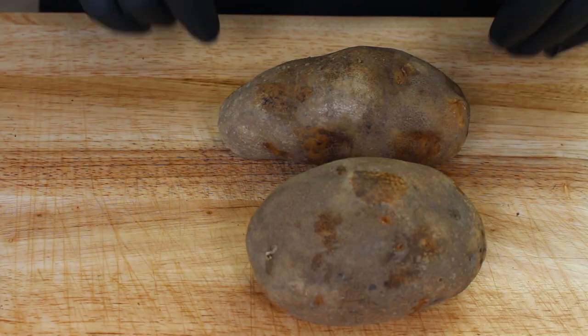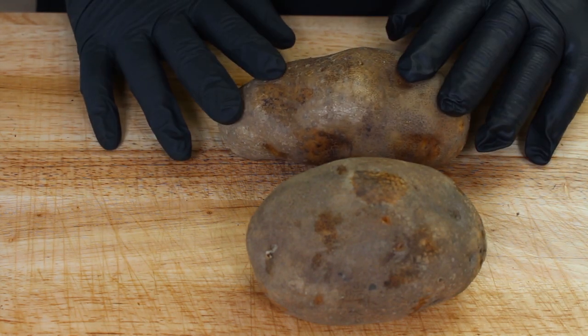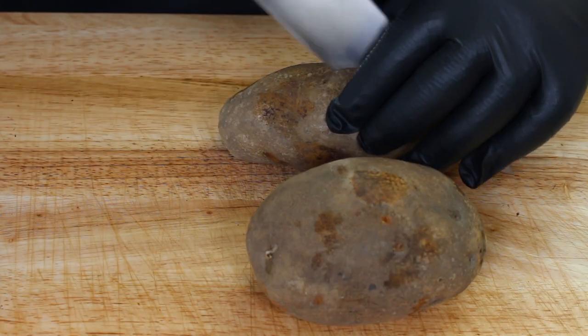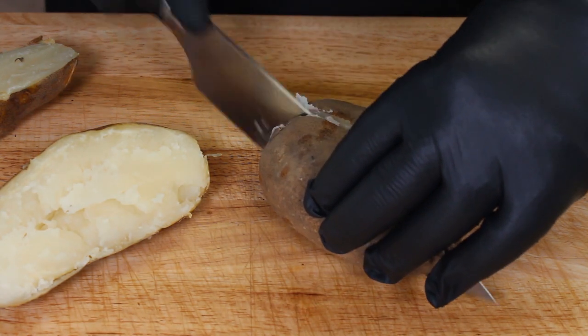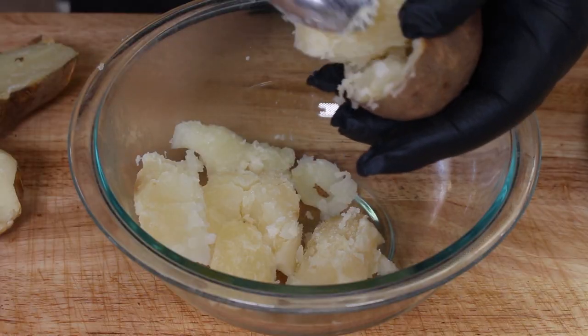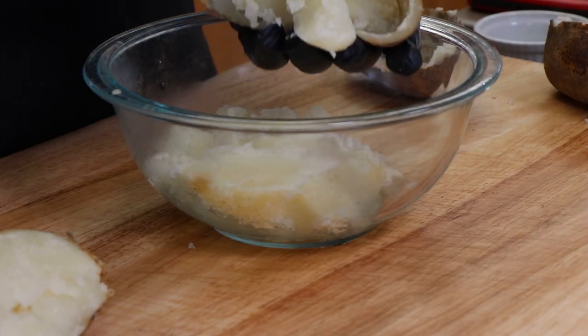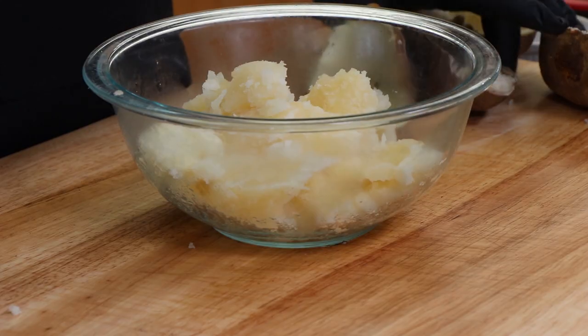Our potatoes are ready — we're going to cut them in half and scoop out the potato flesh inside. We're going to discard the skins of the smaller ones and just use the larger halves because we're going to overstuff them with our filling. These are really hot — I have an insulator inside one of my gloves. With a spoon we're just going to scoop out the insides, maintaining the integrity of the skin. You really want to try and do this while the potatoes are still hot. I'm going to set those extra skins aside just in case something happens to one of the skins I'm using.